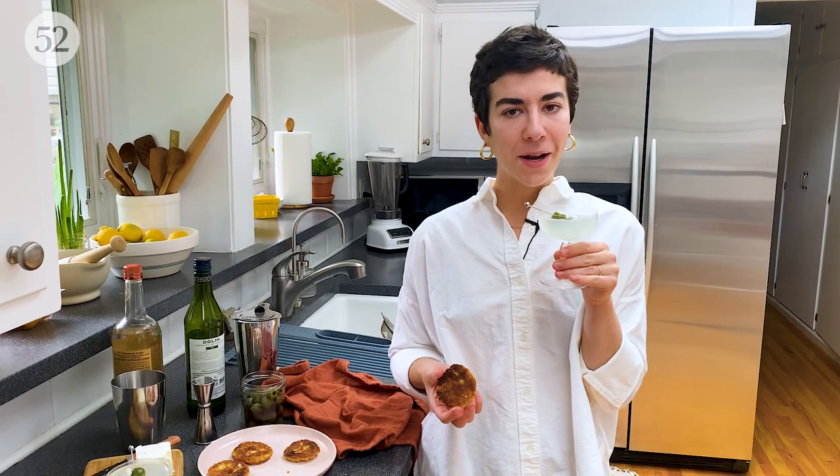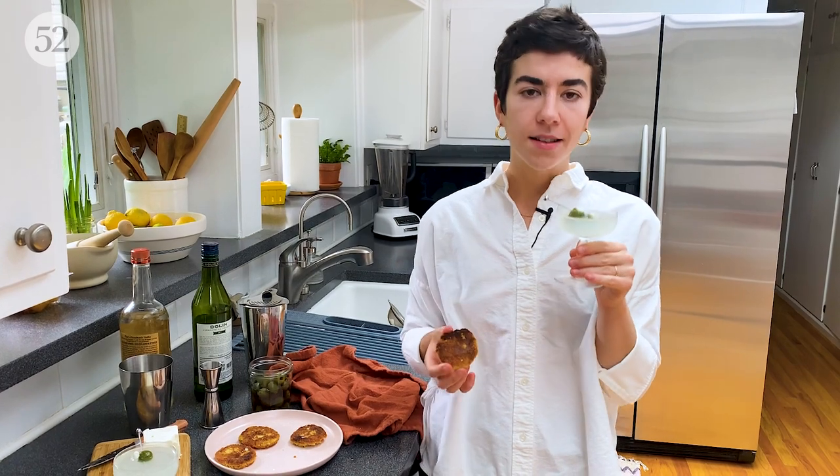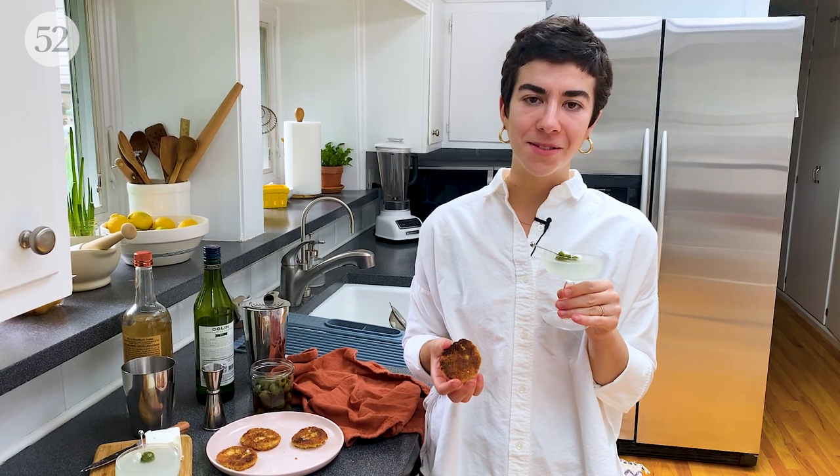This is our feta brine martini and our two-ingredient cheesy quinoa fritters. This is my new favorite drink — I can't wait to hear what you guys think about it, and I will see you next week.